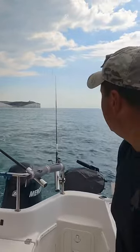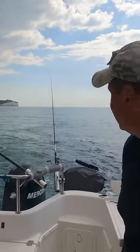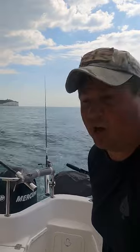When you do get one, it just goes, and you just have to knock it out of gear. It's already hooked itself at that speed — you've just got to go and reel it in.